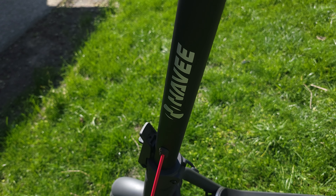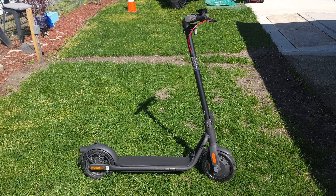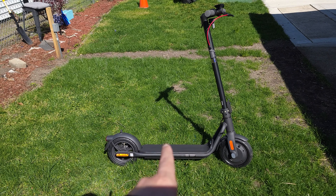What's going on everyone? Today we are taking a look at a new electric scooter. This is the Navi V50. This looks and feels like a very well-made scooter, so definitely looking forward to trying this one out.